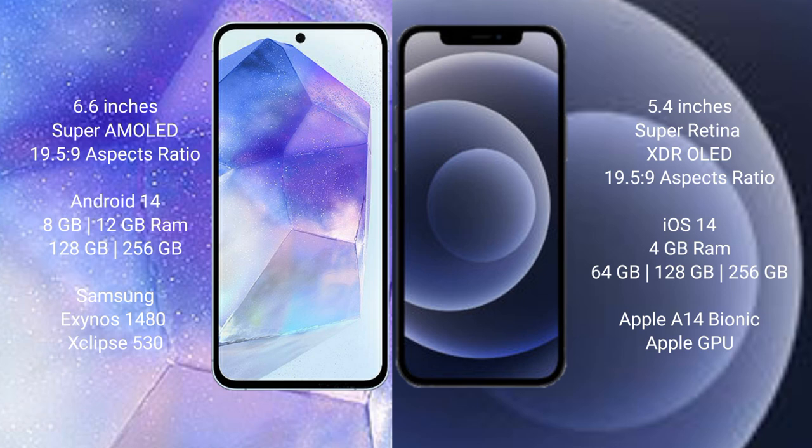The Samsung Galaxy A55 comes with 8GB or 12GB RAM and 128GB or 256GB internal storage, with the Samsung Exynos 1480 processor and GPU chipset. The iPhone 12 Mini comes with 4GB RAM and 64GB, 128GB, or 256GB internal storage, with the Apple A14 Bionic processor and separate graphics GPU.